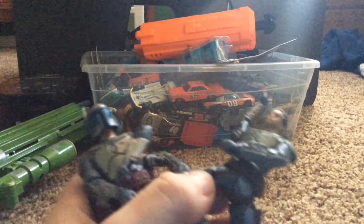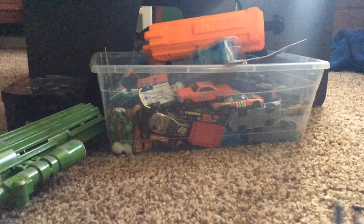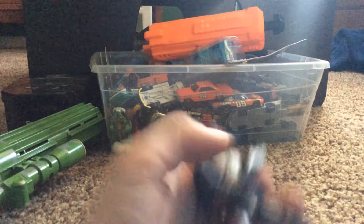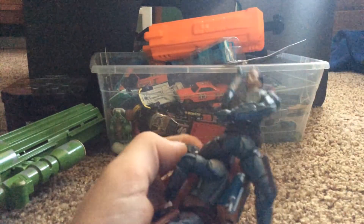These are both the same, except this one is older. They're both made in the same year, except this one's in a better condition and this one is not.